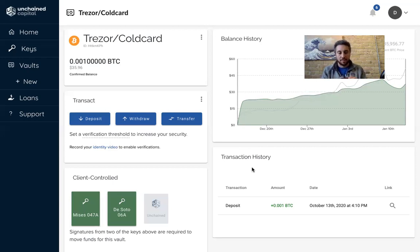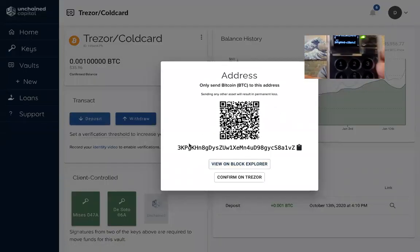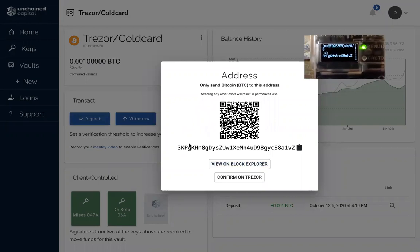So if I scroll down, I can actually confirm that the first address that I see on my ColdCard matches this address here. Just holding up my ColdCard, I can see that the first six digits and the last six digits are matching what I see on my screen.